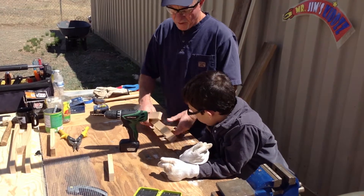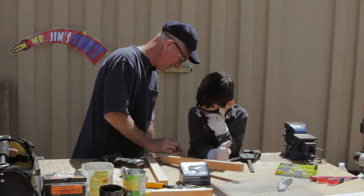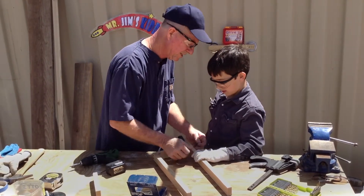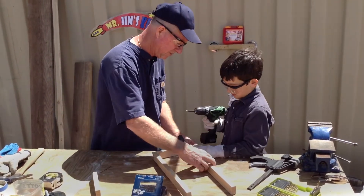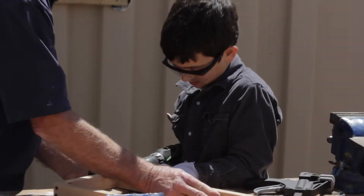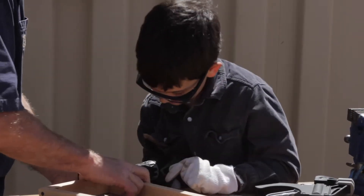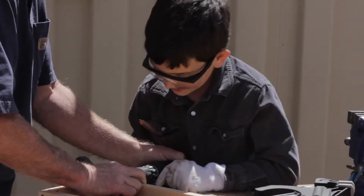Our next step is to assemble this box. We're clamping it down good and tight. Make sure it is where it's supposed to be. We're going to put the screws in. I'll get it started in the pilot hole. Grab your drill. I'm going to steady it for you and you're going to put it in. Remember, you've got to stop before that head hits the wood. You've got to push hard. There we go.